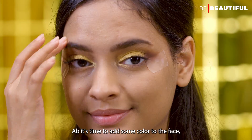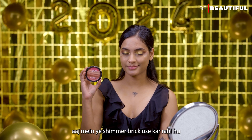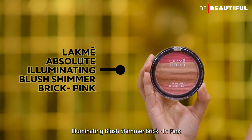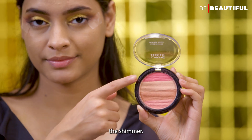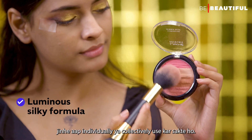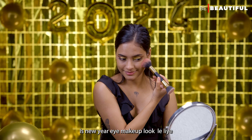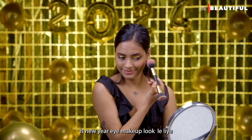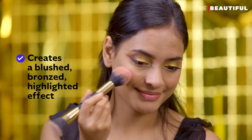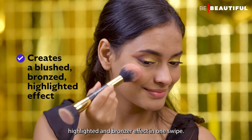Now it's time to add some color to the face. I'm using this shimmer brick today — it's the LAKME Absolute Illuminating Blush Shimmer Brick in shade Pink. The Shimmer Brick has thin stripes of various colors which you can individually or collectively use. For this New Year's Eve makeup look, I'll use all the colors together because that will give me a blushed, highlighted and bronzed effect in one swipe.